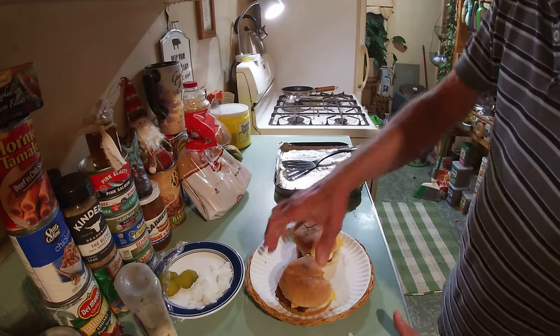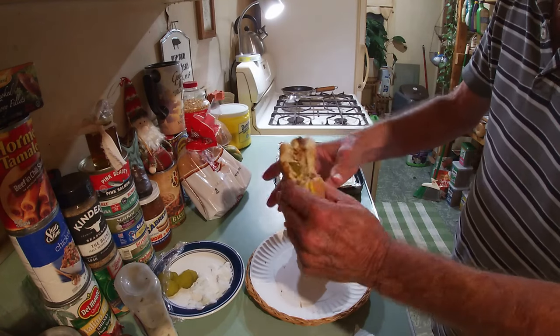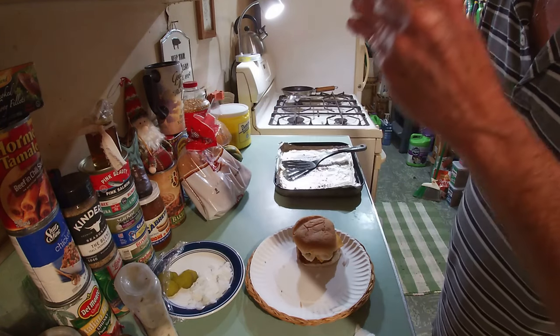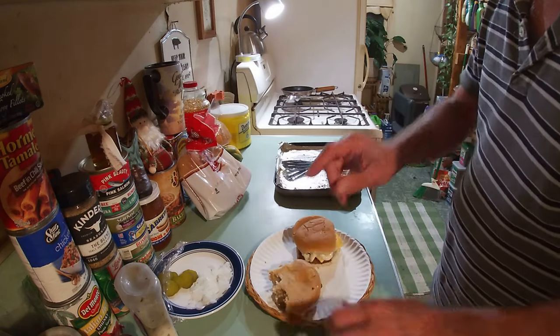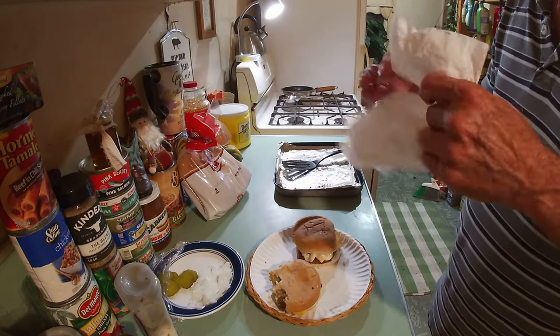I didn't go on camera because I'm looking a little rough — been down under the weather, as I might say. But those are good.